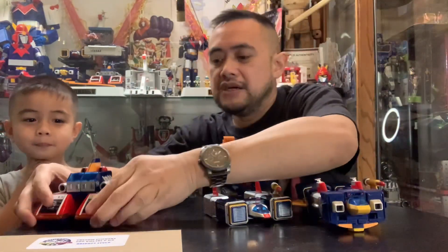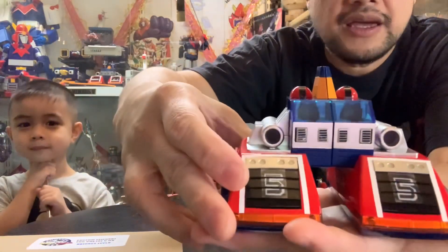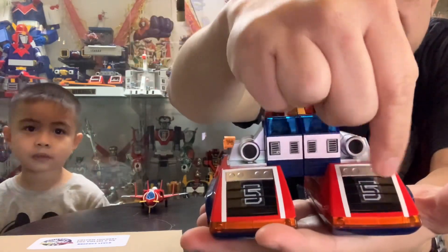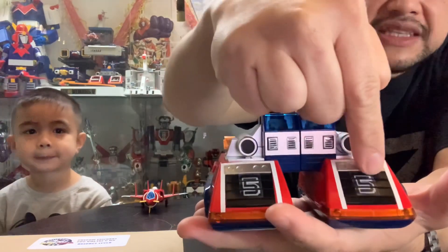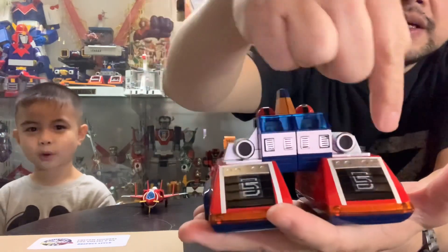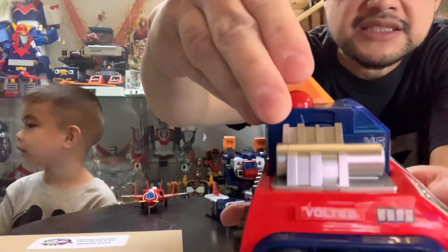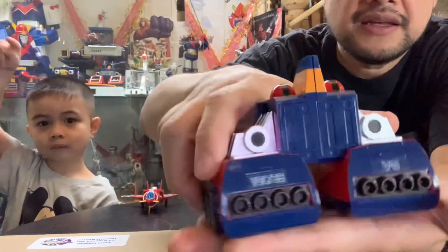And the last one would be the Lander. So right there is the front. Now these two stickers — the number five — they're actually three pieces. They're not in one piece because you can see the edges right there, so it's really good. You just got to be careful with this white part right here. So that is the front, the side, and the back.